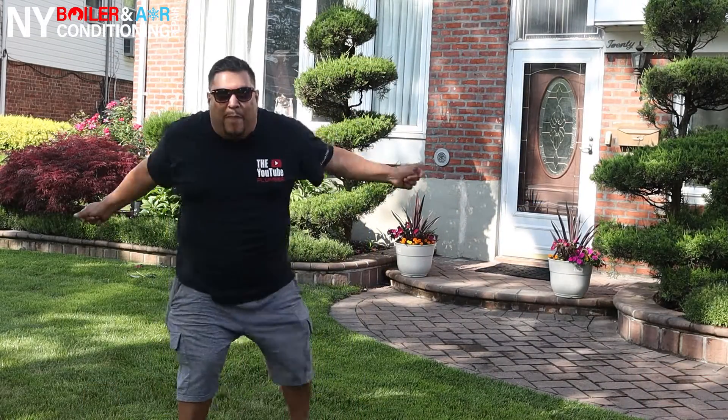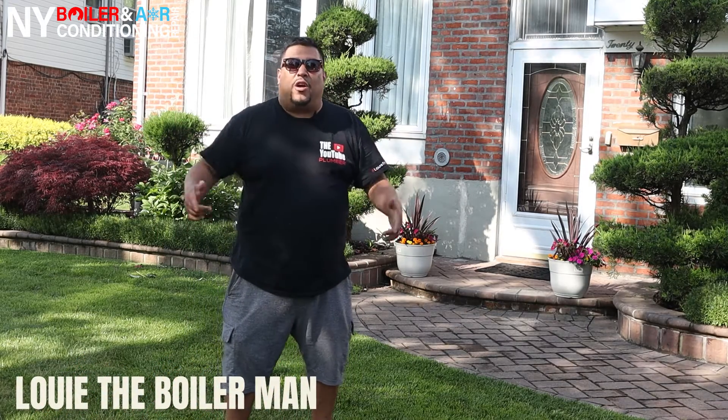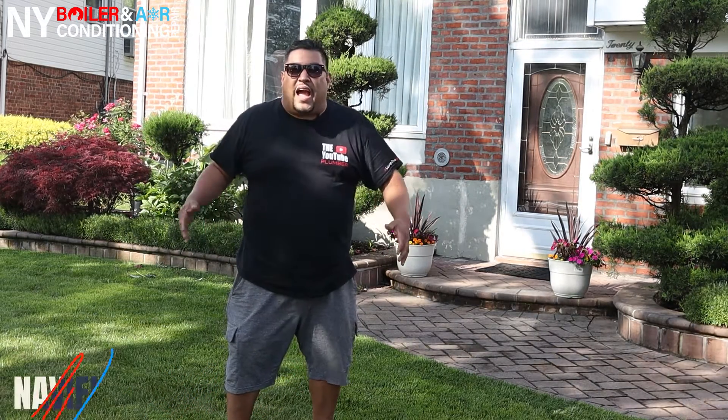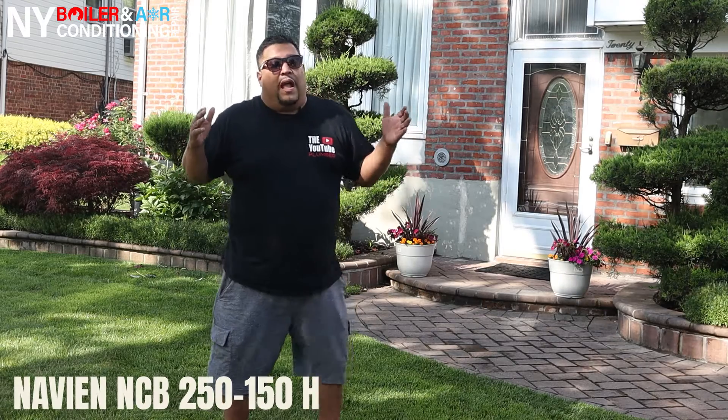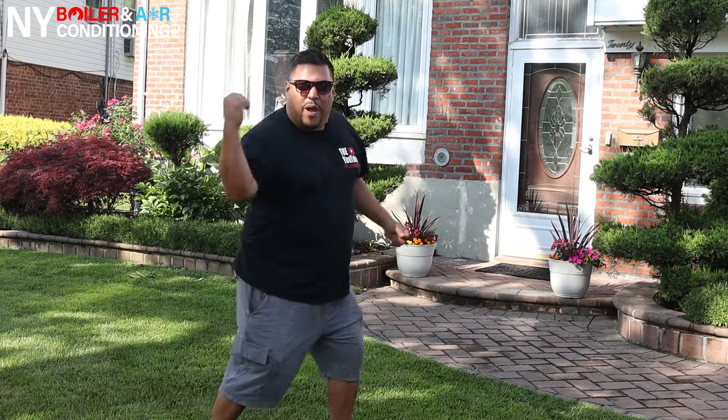What's going on? WAPA! Guys, it's Louis the Boiler Man. We're here today in Williston Park, New York, and we're getting ready to install this NCB 250-158. That's right, guys — it's a combi boiler for hot water and heat. And since we're Navy certified, who's the best? We're the best. So guys, take this journey with me and let's do this boiler installation together. WAPA!